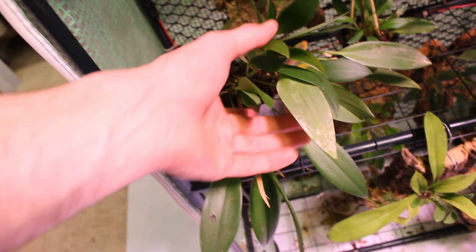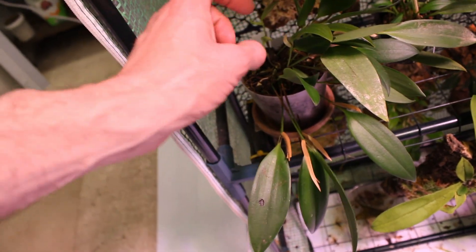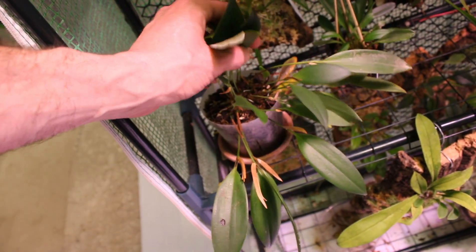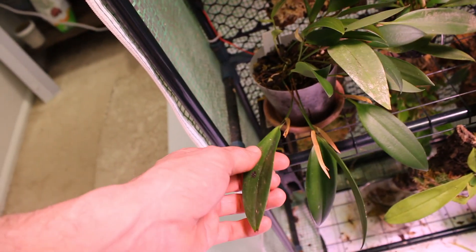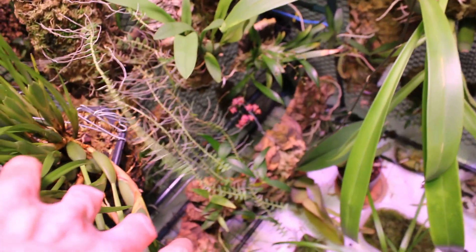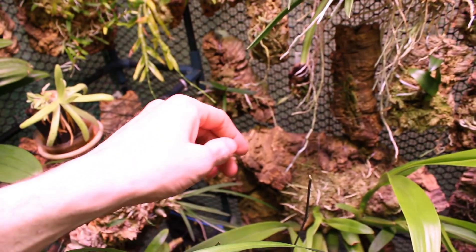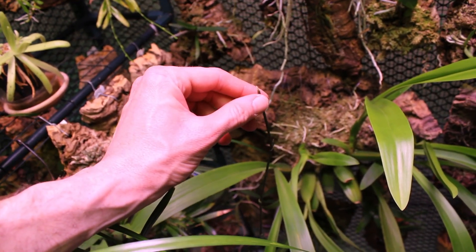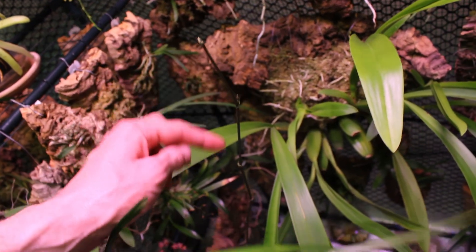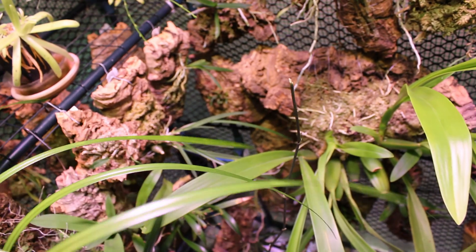Last but not least, we have our Pleurothallys schwinefurthiana down here. It was in spike, but I broke the spike. I think we're going to have more — I have a whole bunch of new growth that have popped up this year that should bloom — but the first chance we had is absolutely blown. And speaking of blown chances, this is my Miltonia fiamatokala spike, which last time we looked at was about up here. I broke it — clean break at one of the joints — but it does look like it is branching at a few of the nodes below. So we still have a chance to see the blooms thankfully, but I totally blew it and we are not going to see how big this spike had a chance to get.